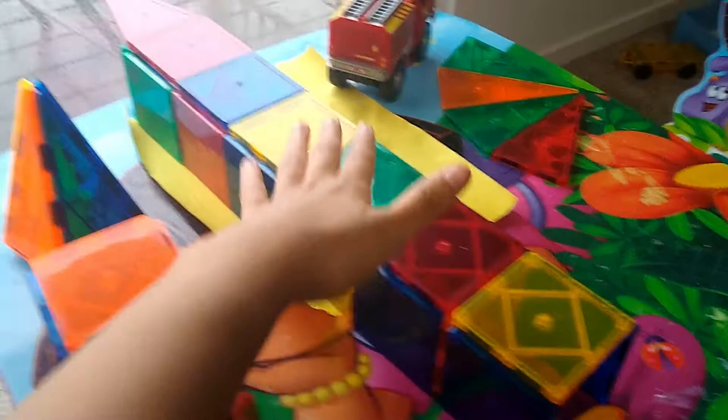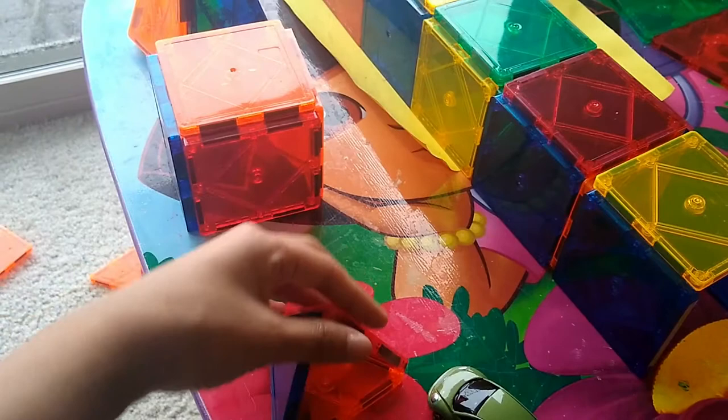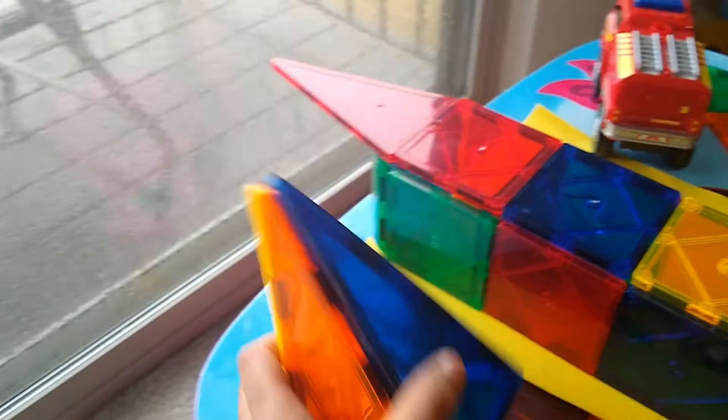We also cut the pyramid shape. Put it in a pyramid shape — the pyramid shape is missing. Put it in a pyramid shape. This is a big castle.